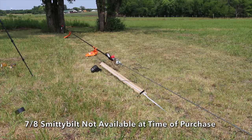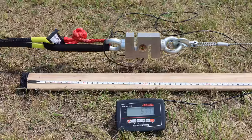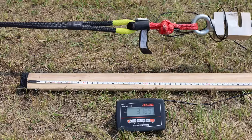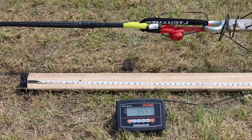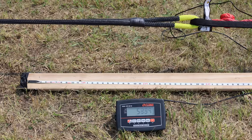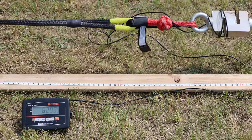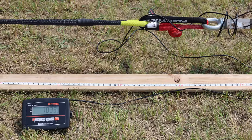The Smittybilt is also a 1-inch rope and takes a lot of force to stretch: 1,601 pounds at 1 foot, almost double at 2 feet at 3,541 pounds, and by far the most force yet at 3 feet at 5,746 pounds. The Smittybilt hits the 7,000-pound load at just 41 inches — over a foot and a half less stretch compared to the Sargent Knott's.